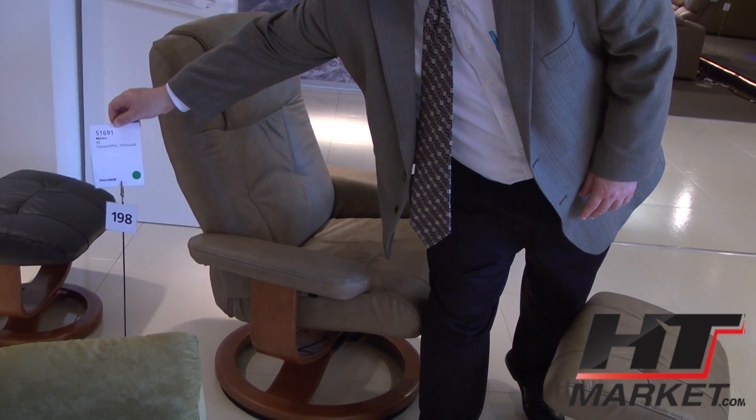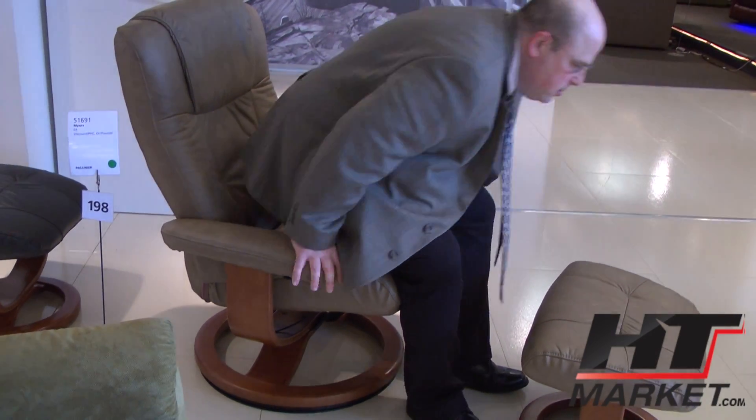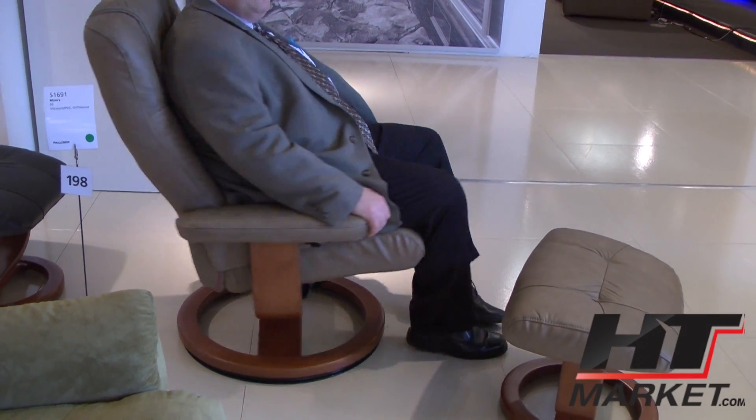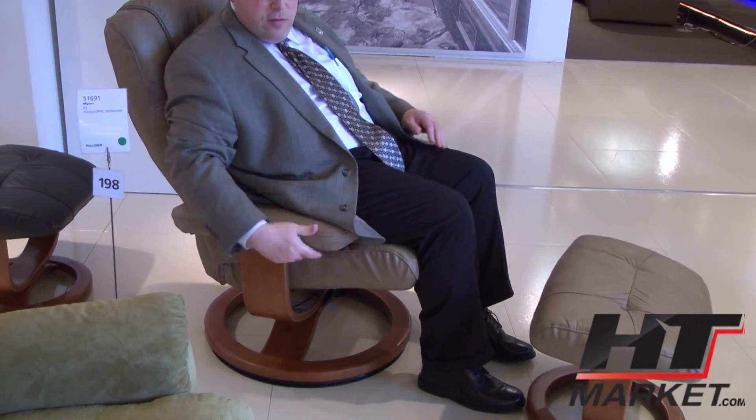Meyers. There's the Meyers and it ships with the ottoman. The chair swivels all the way around and underneath this arm is a button.